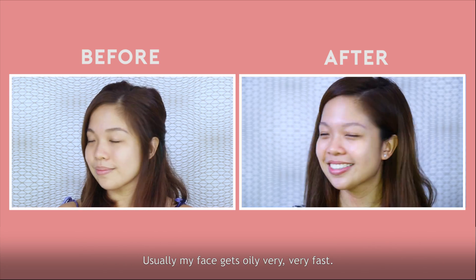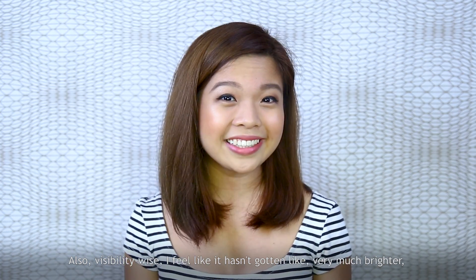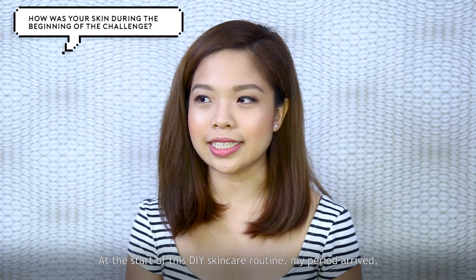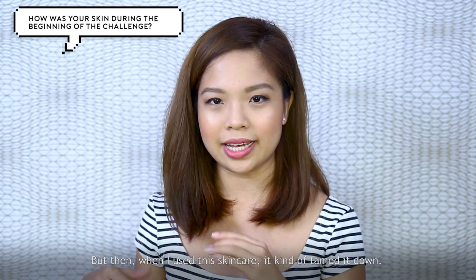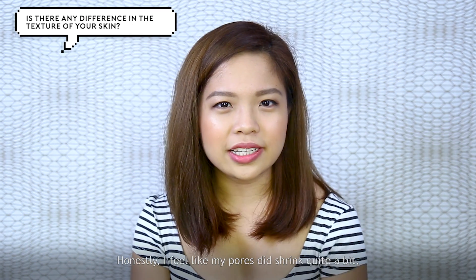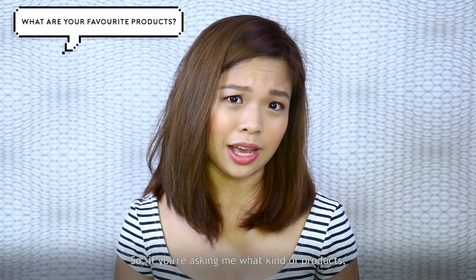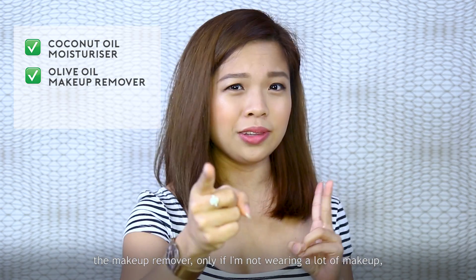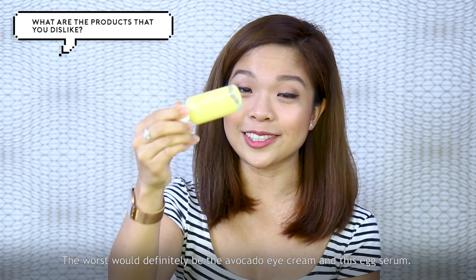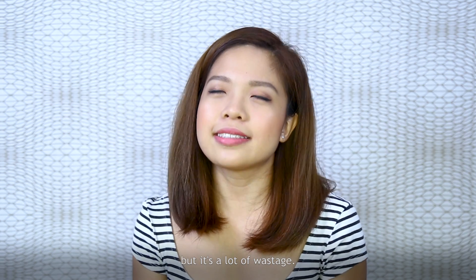I've been using this DIY skincare for a week — here's a before and after. Usually my face gets oily very fast, but after this skincare I noticed my skin doesn't get oily as quickly. Visibility-wise, it hasn't gotten much brighter, but I'm happy with it. At the start of the challenge my period arrived, so my skin was a bit more inflamed and oily, but the skincare helped calm it down. I feel like my pores did shrink quite a bit because of the egg and milk serum. It's supposed to be changed every one to two days, which creates a lot of wastage.